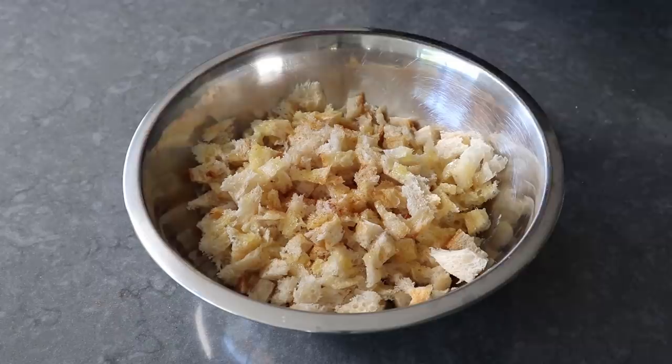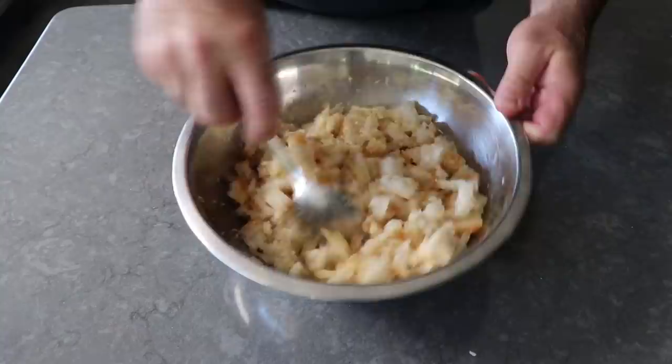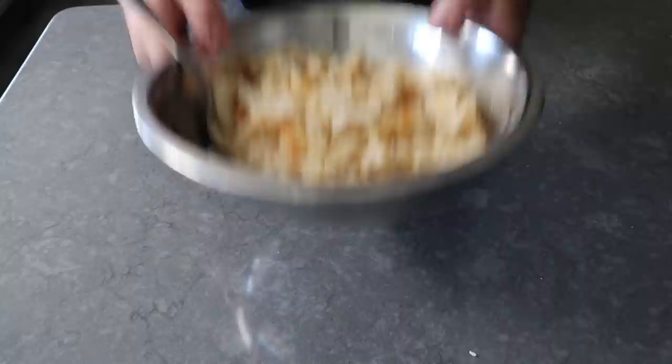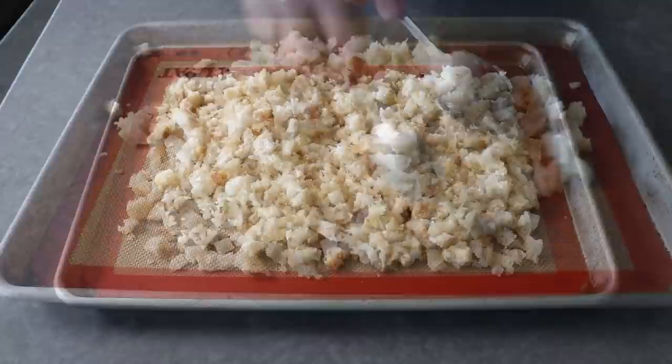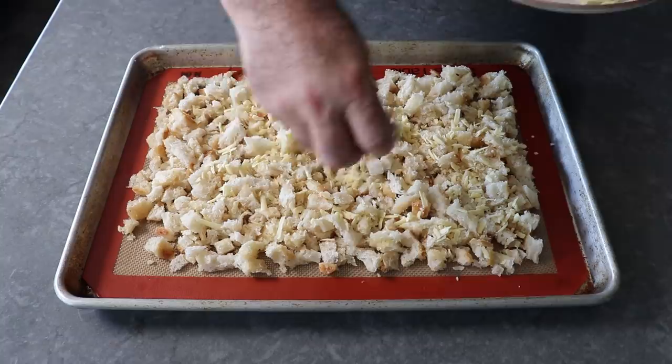We'll finish up with a handful of grated parmesan — the real stuff, Parmigiano-Reggiano. Once we've sprinkled that in, we'll take a spoon and mix this all up until it's evenly coated. Then we'll transfer this to a Silpat-lined baking sheet and arrange that into a uniform, even layer. Once we have that arranged, we'll sprinkle over our second cheese, which is going to be some grated sharp white cheddar, as evenly as we can.